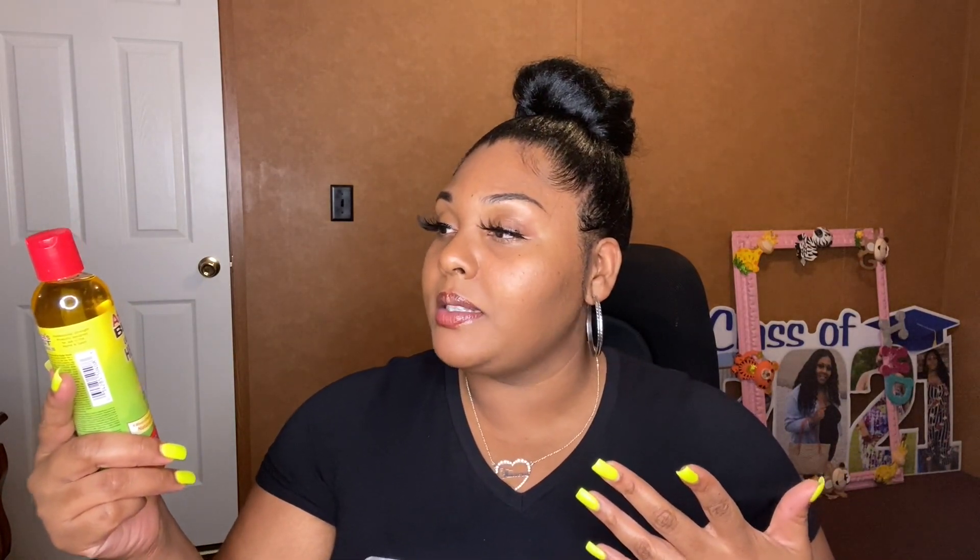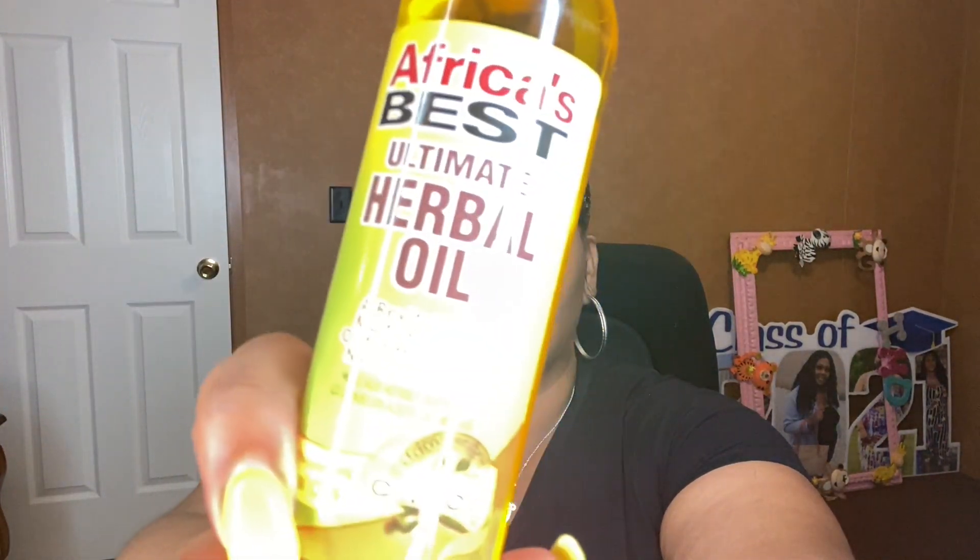The next product is a very inexpensive one that I'm often drawn to because of how good it smells. If you guys can't tell, I'm all about my hair smelling good and feeling soft — healthy, smelling good, feeling soft. Those are important to me when it comes to hair care. This is the African's Best Ultimate Herbal Oil. It's described as a revitalizing multipurpose oil for hair, bath, nails, and body.